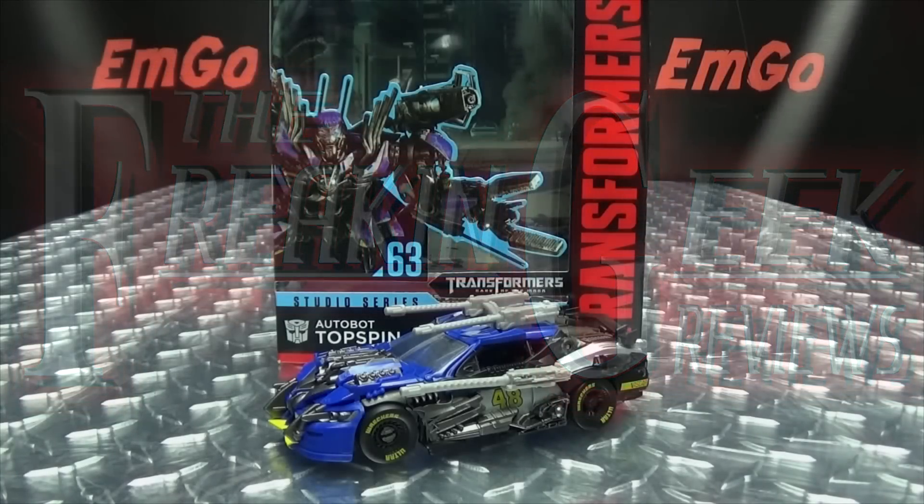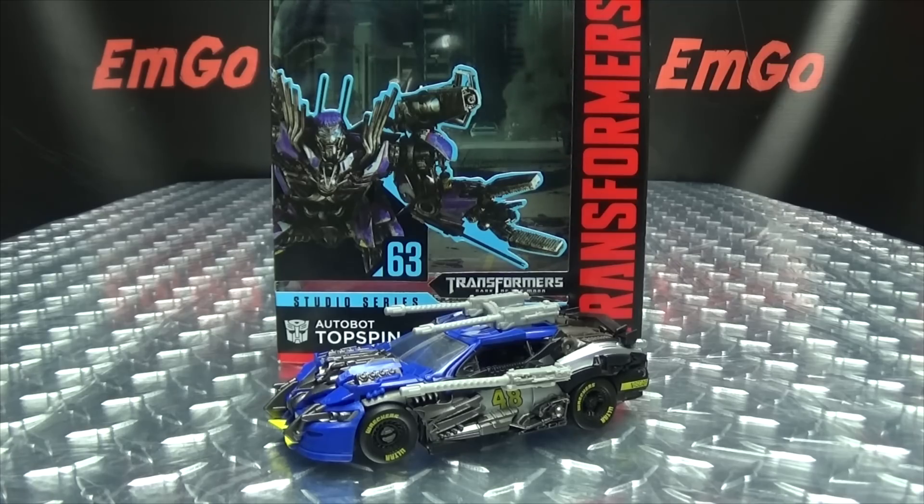Hey, what's up my peoples? Emgo here, the freaking geek himself, and today we will be reviewing the Transformers Studio Series Deluxe Class Top Spin!